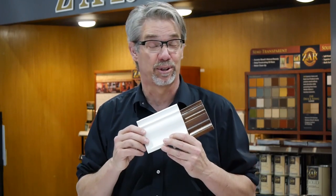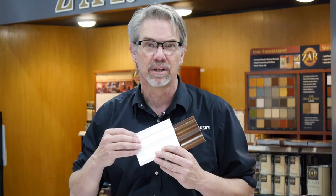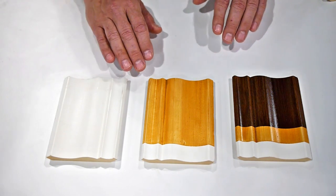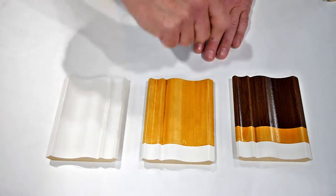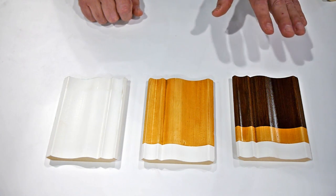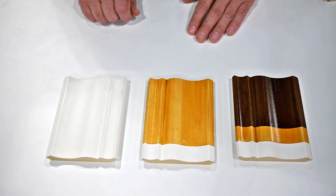Everyone loves MDF for its price, but nobody loves how MDF looks. Here we're going to show you how to take a piece of primed MDF molding that you can get at any home center, apply a couple of coats of stain, and get a really nice wood grain appearance. Starting with the primed MDF molding, the first thing we do is apply a coat of amber varnish — wipe it on with a cloth and then feather it with the brush. To achieve a depth of color and get great wood grain streaks, we then apply a coat of a darker stain, moorish teak. Feather it with a brush — wood grained MDF.